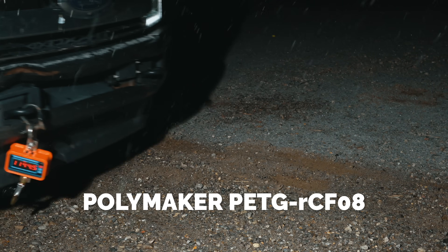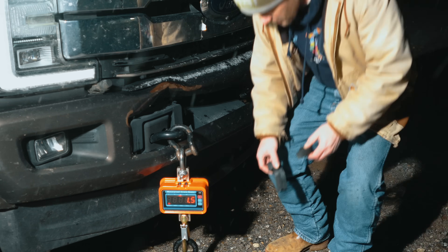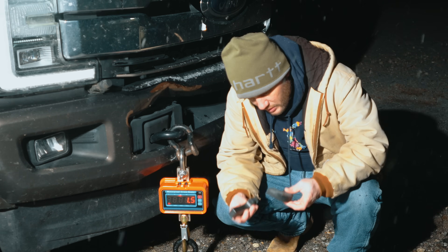That load climbed past 800, 900, past 1,000 kilograms, and finally it failed at 1,132 kilograms — that's close to 2,500 pounds. That failure may not look impressive on camera, but there was a lot of energy there. When it went, it seriously went — I found pieces of the toe ring almost 30 feet away across the gravel yard.